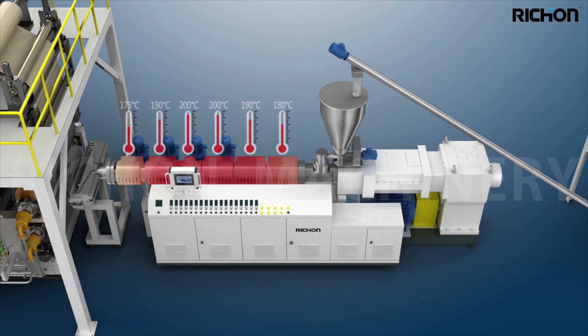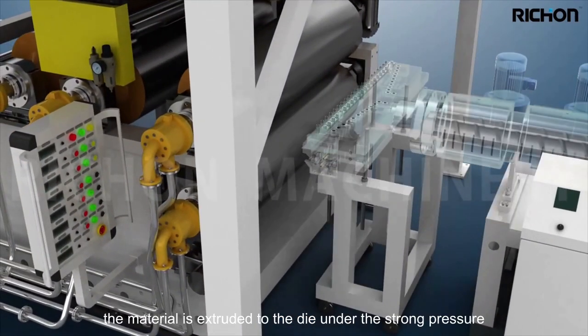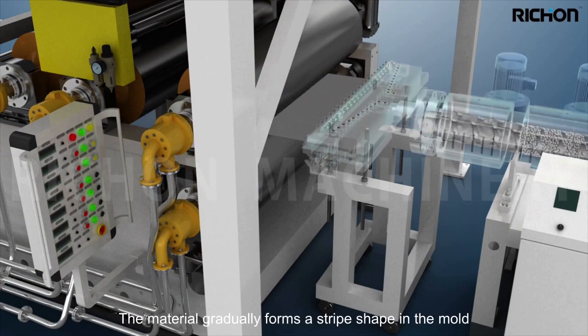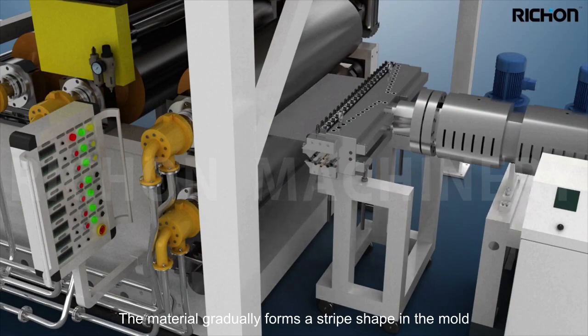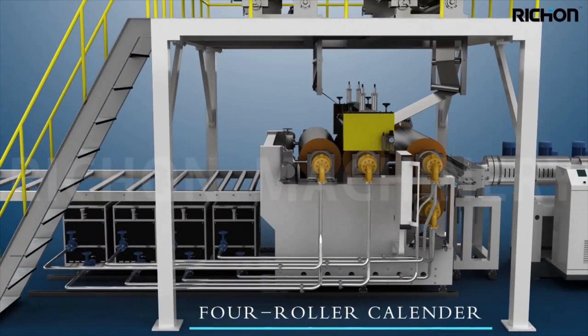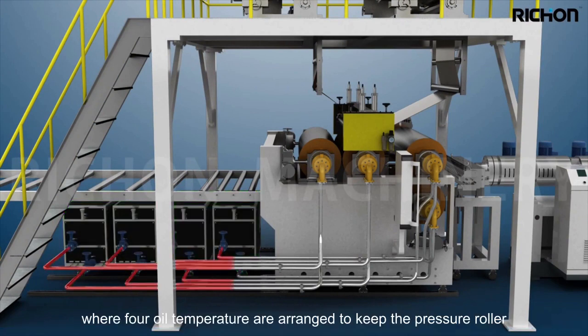After being plasticized, the material is extruded to the die under strong pressure and gradually forms a stripe shape in the mold. It then enters a four-roller calender where oil temperature machines are arranged to keep the pressure roller in a continuous high temperature state.